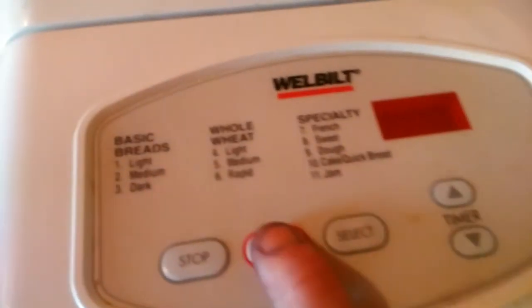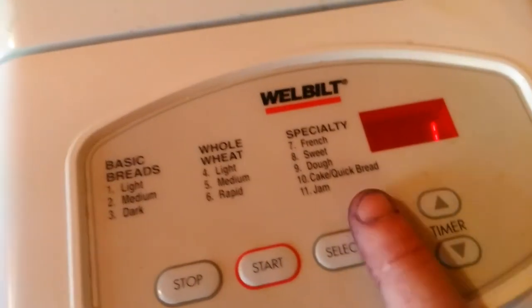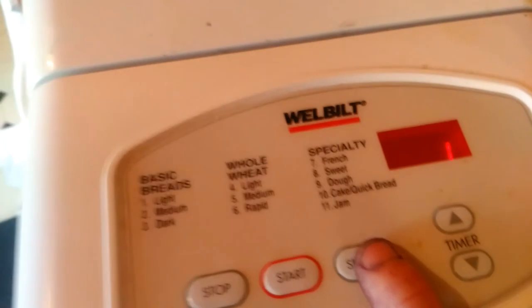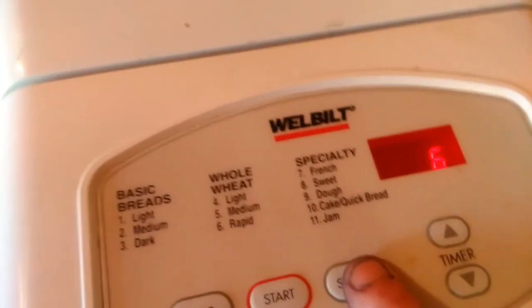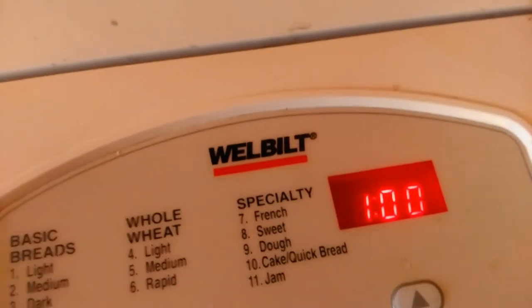After all that's added, you just go ahead and close your machine and then go to your jam setting. You press select and my jam setting is 11 — my fingers are stained from the blueberries. I'm going to go ahead and go to 11, and then I press start, and it takes one hour to make.